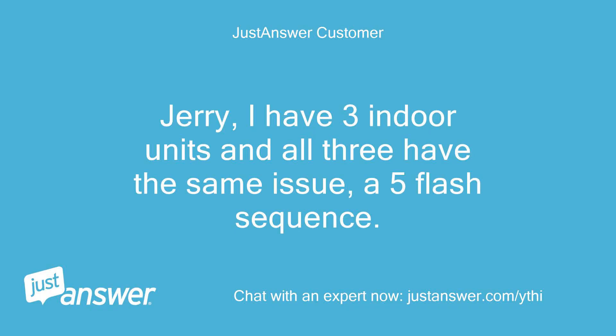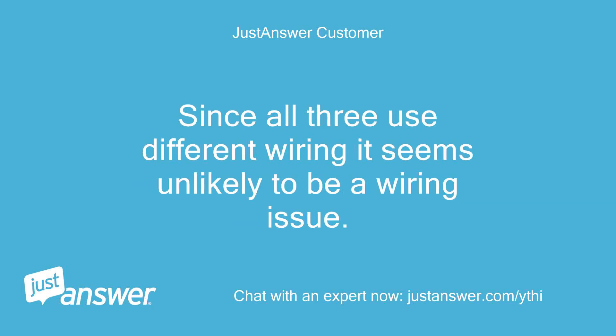Jerry, I have 3 indoor units and all 3 have the same issue — a 5-flash sequence. Since all 3 use different wiring, it seems unlikely to be a wiring issue.